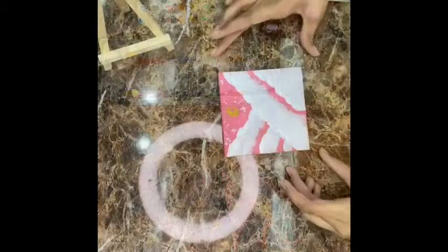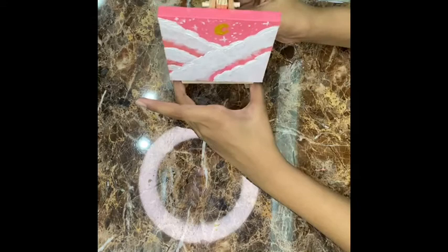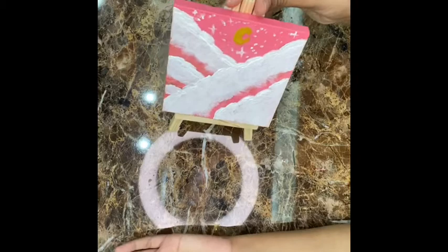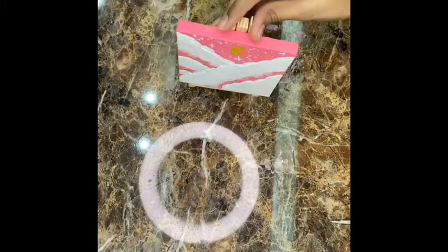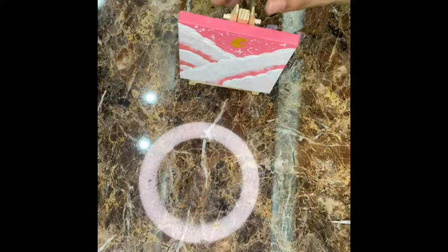Our painting is finally ready and it's looking awesome! So guys, this was my today's video. If you like my paintings, please do like, share, and subscribe. Please don't judge anything because I'm just a child and I don't know much about editing. Thank you, see you next week.